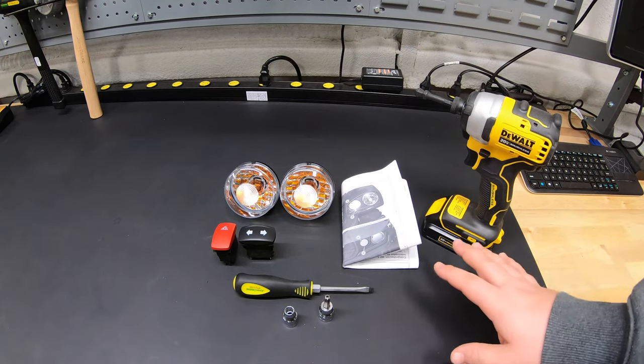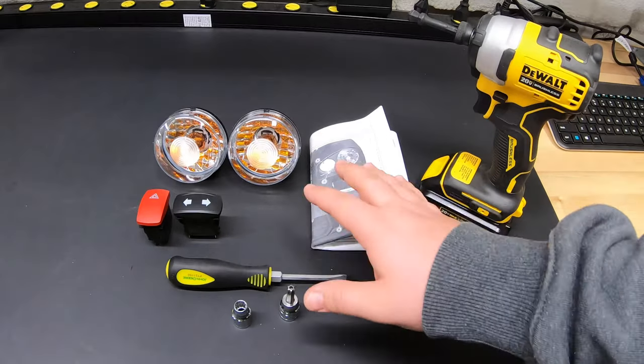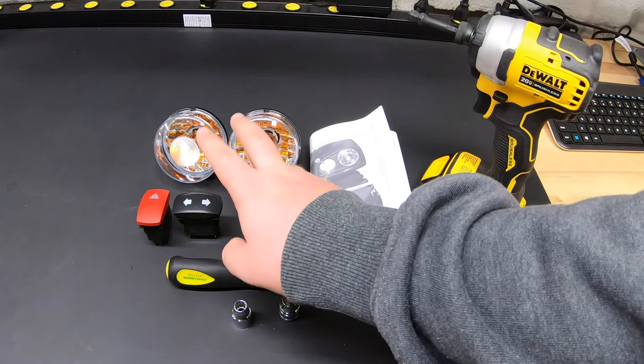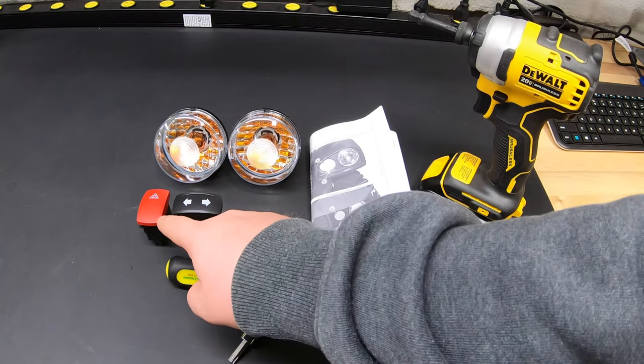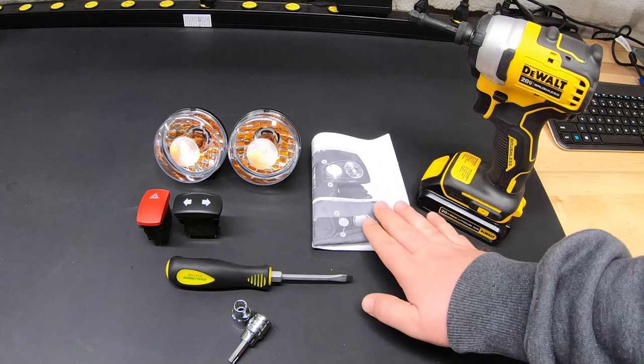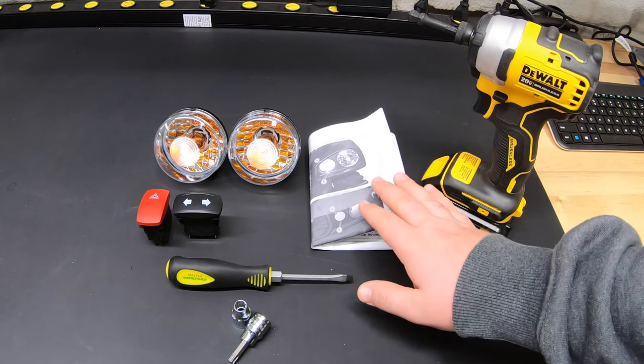First, let's go over what parts come in the kit. The kit itself comes in a pretty small box — it's going to have our two turn signal lights, our hazard light switch, our turn signal switch, and of course an instruction manual that you can use along with this video to make sure you're doing everything properly.